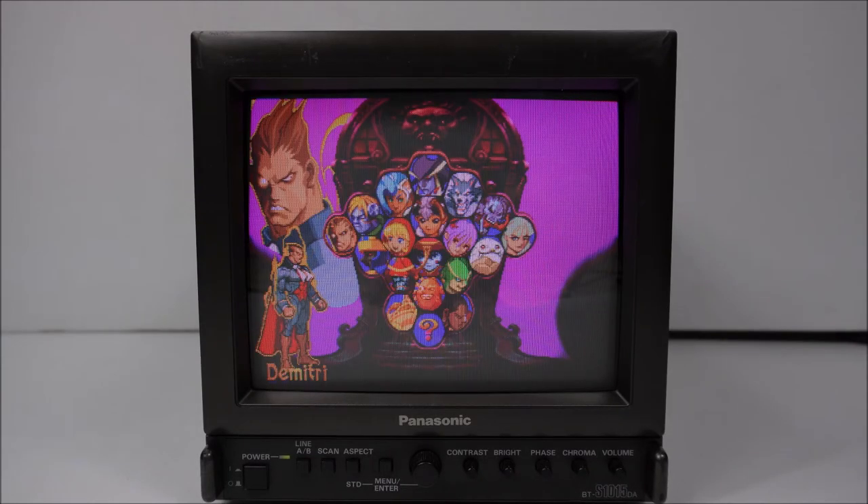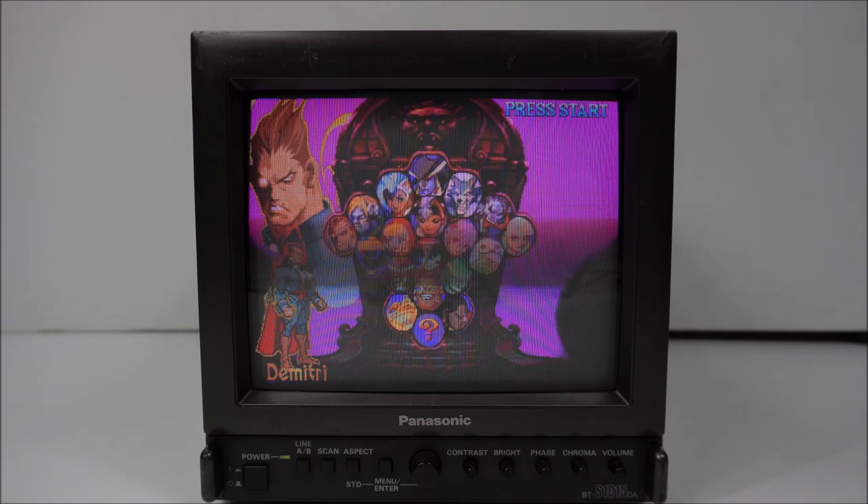To wrap this review up, I have to say this is clearly superior to those two previous Panasonic security monitors. Obviously having native component, RGB, and S-video trumps the security monitors by far. The picture is nice. If you're more of a shadow mask person, then this could be the monitor for you rather than the aperture grill that Sony uses.